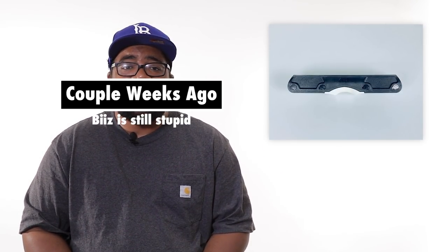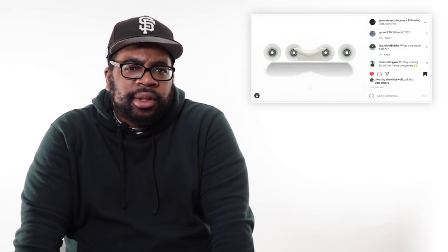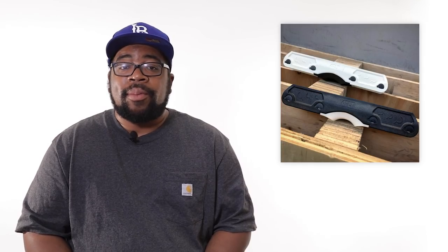These frames are going to be unstoppable. I was waiting to see what Ground Control was going to hit us with from that teaser last week, but now that I see it, I'm glad I waited. This shit was impressive. Ground Control is one of the oldest frame companies in the game, and it continues to show us why. These things are available in North America now, worldwide soon. Sorry, everybody else.